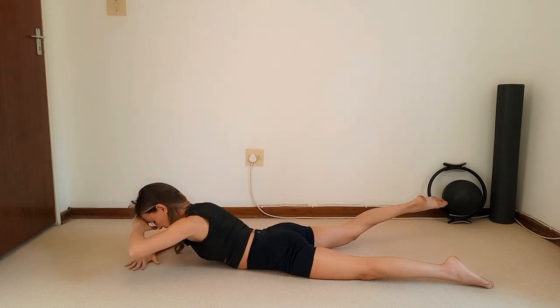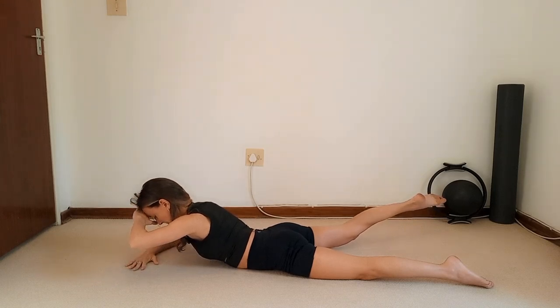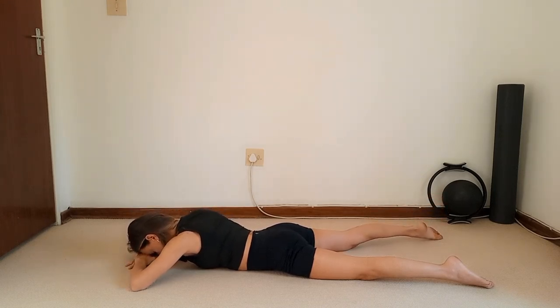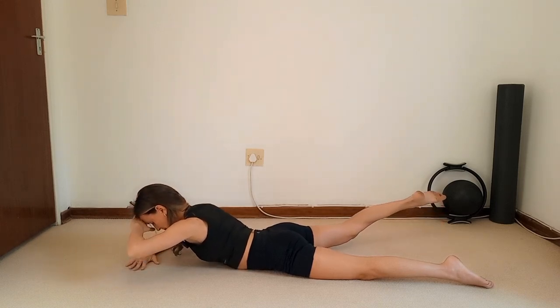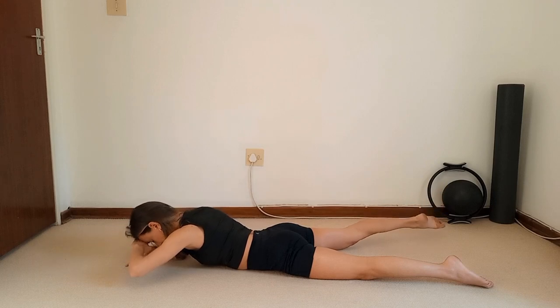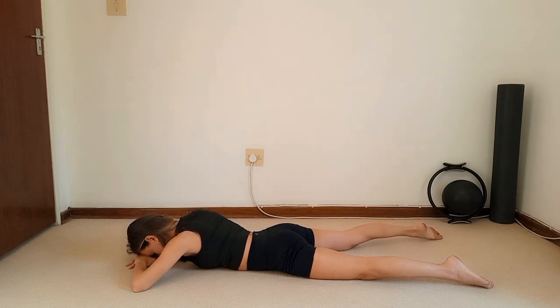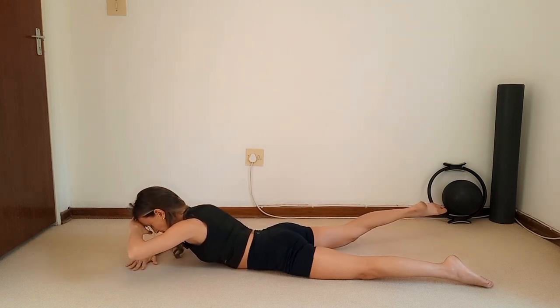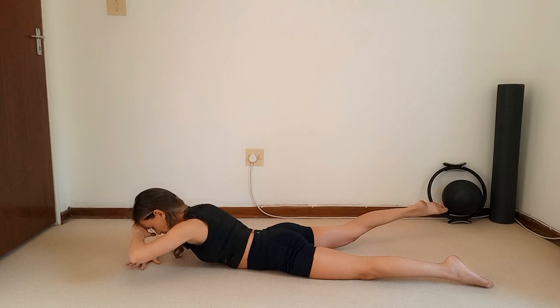Four — reach through the crown of the head — five, six, seven — check in with your tummy — eight, nine, ten. Hold it up, pulse everything upwards for ten — nine, eight, seven, six, five, four, three, two — hold and rest it down.